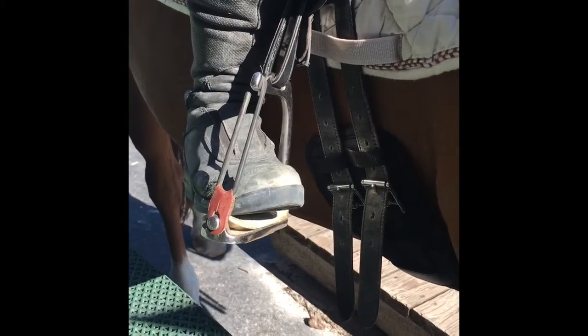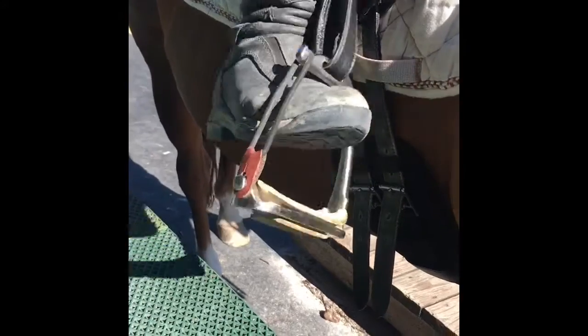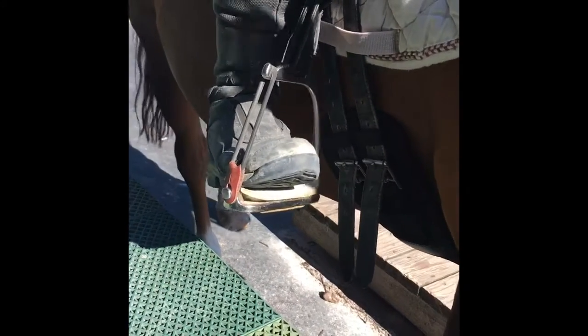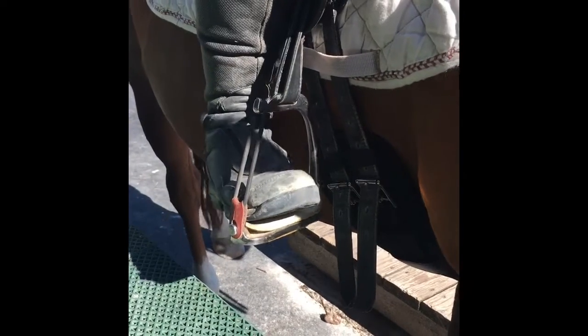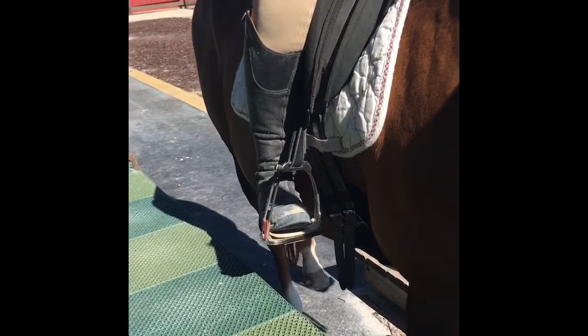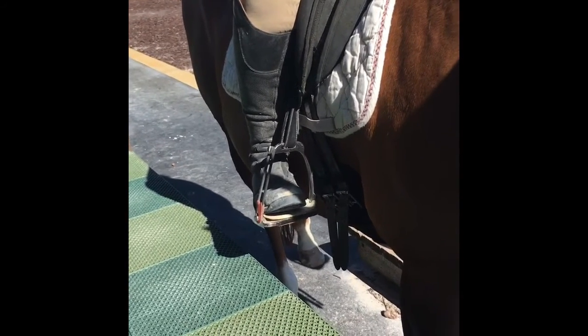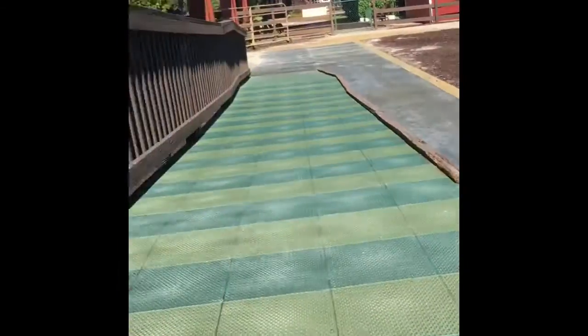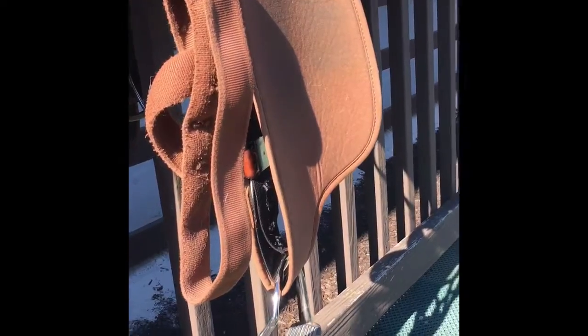Safety stirrups means that when your foot is in the stirrup, if for any reason you were to move your leg too much or come off, the rubber band would pop off and your foot would come out of the stirrup. If you're riding in an English saddle, this is what your stirrup looks like. Your volunteer coordinator will adjust your stirrups for you and will make sure that the safety part is away from the horse.